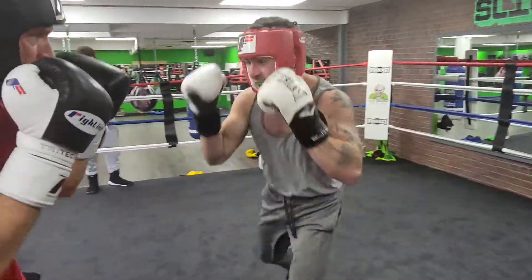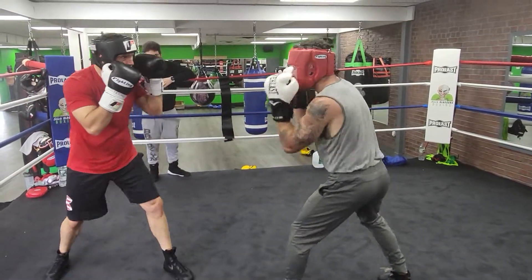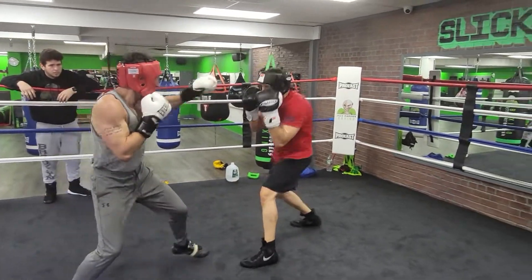He's moving his head. Move your head. Keep your guard tight if you're going to be on the inside. Breathe. Don't push it — pop it. Don't push. Snap it and bring it back. Don't drop your hand because he's going to try to counter that right hand over the top.